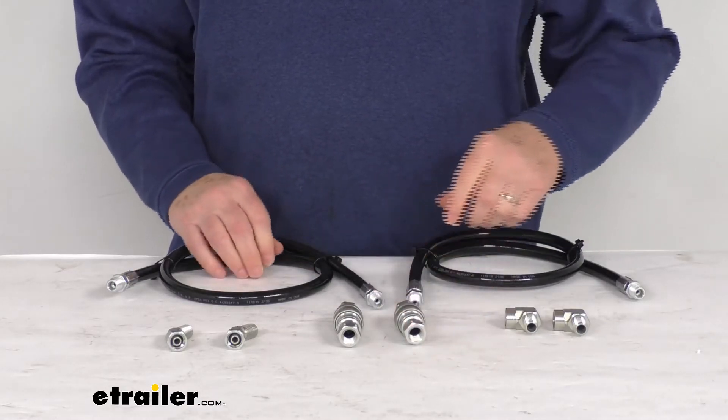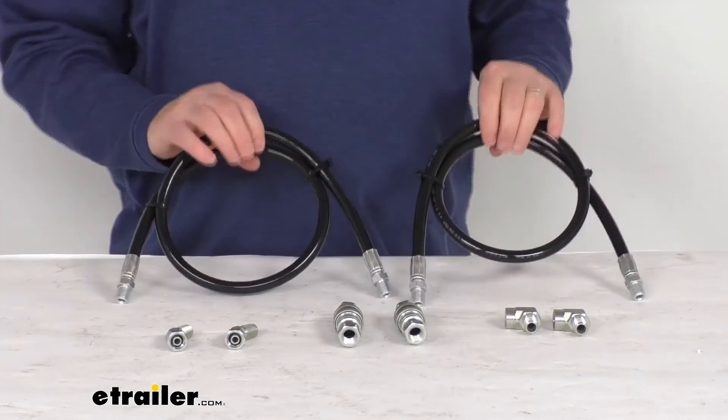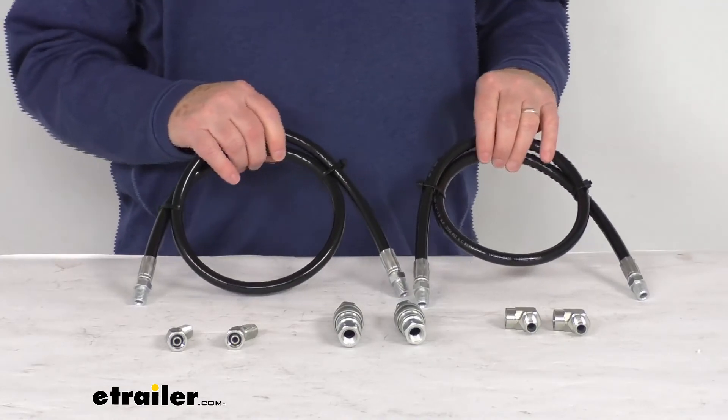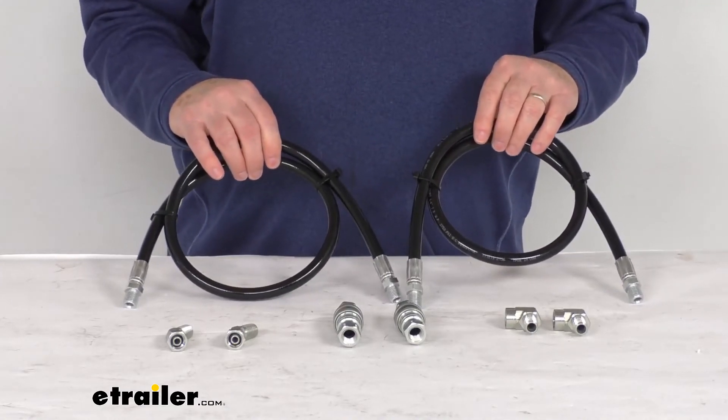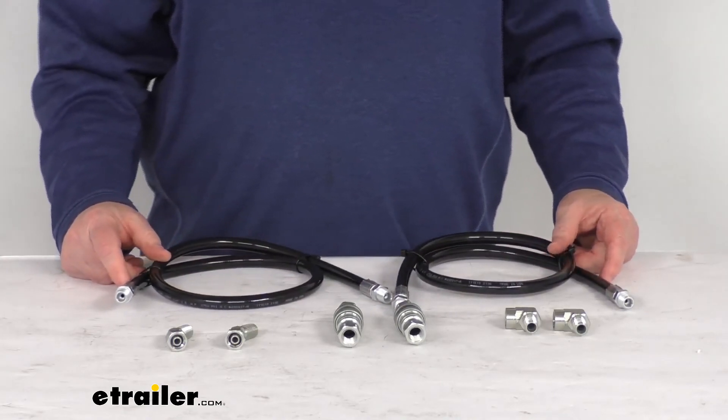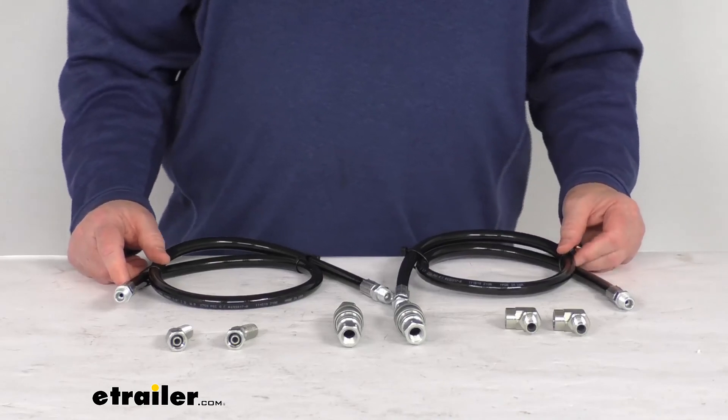These parts are made in the USA. A few specs: the hose length on these is 38 inches, and the maximum pressure rating on the hoses is 2750 psi per line. That should do it for the review on the replacement angle hose kit for the Western Hydraulic Snowplows.